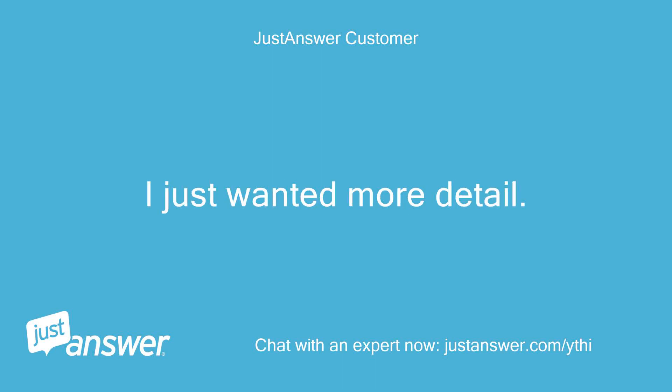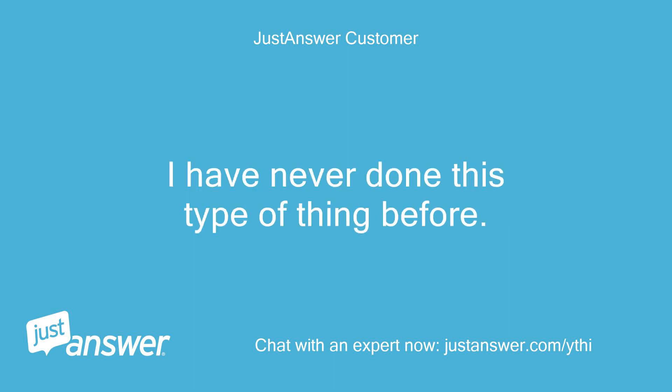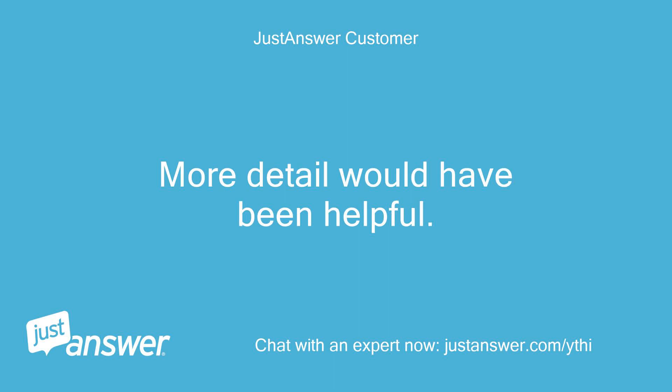I just wanted more detail. I have never done this type of thing before. More detail would have been helpful.